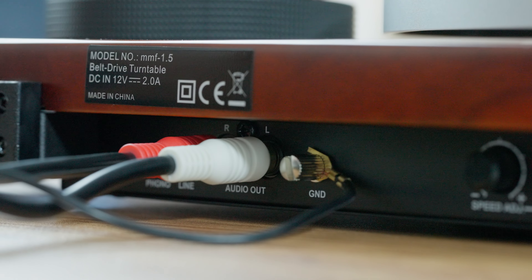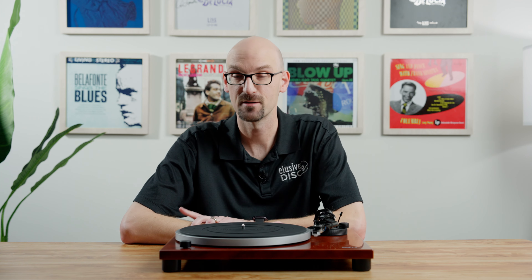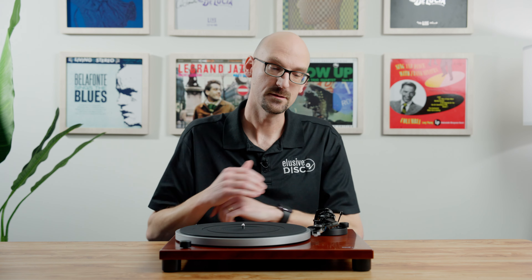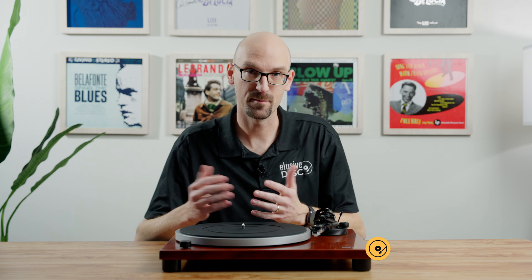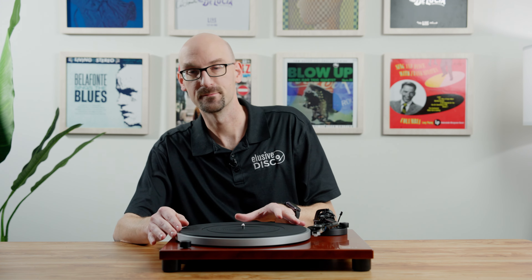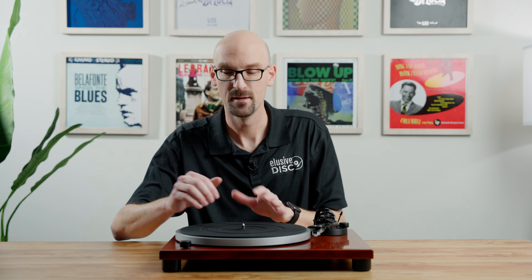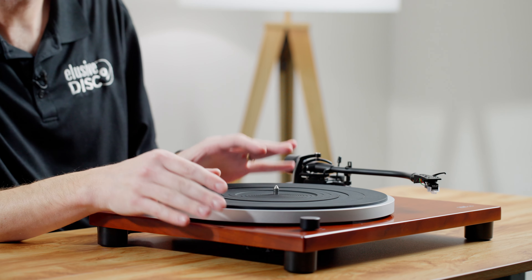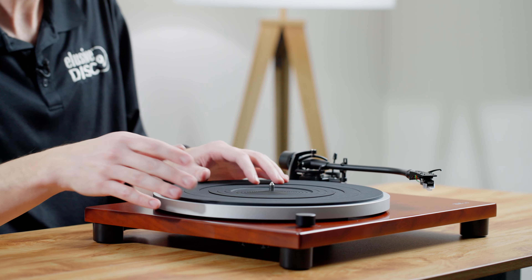On the back of the table there's a switch that gives you the option of running a phono out or a line out. You can use the built-in output stage as your phono preamplifier and run directly into speakers with a line-level input. If you want to use a separate phono stage, just switch it to line out. There are no hardwired cables, so you'll run a pair of RCAs — and we highly recommend you use a ground cable, as grounding your table is very important.